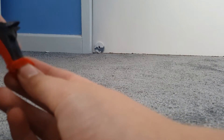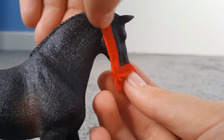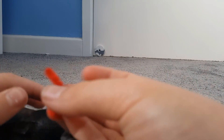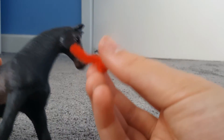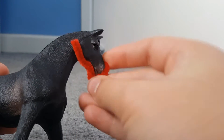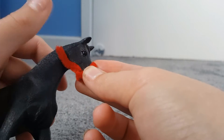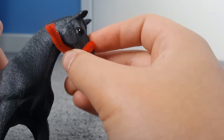Now you're going to cut about here with your scissors. Okay, now you should have something that looks a little bit like this. As you can see it is a bit too long, but that's all right — we'll sort that out later.